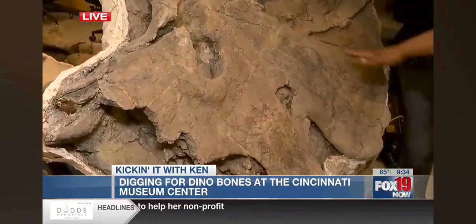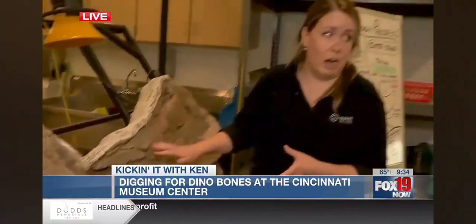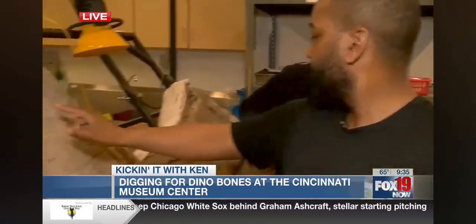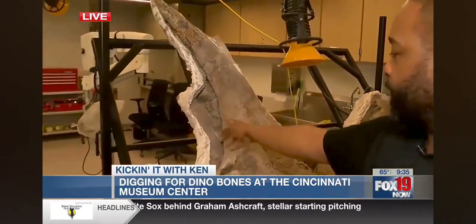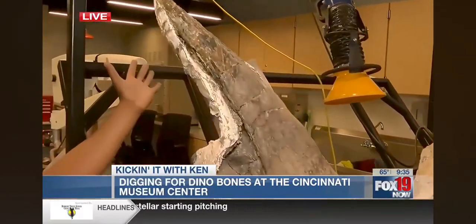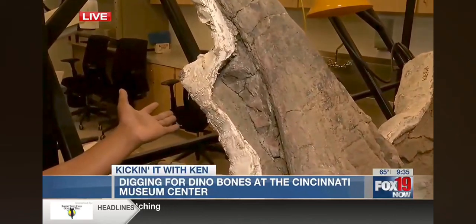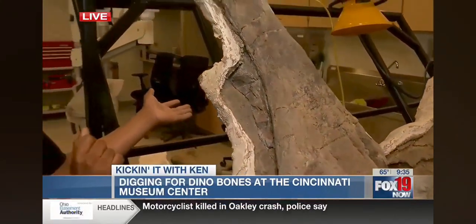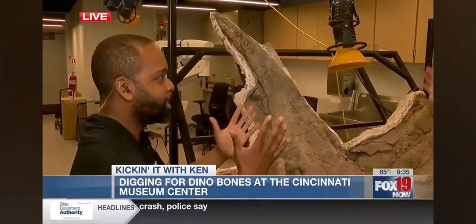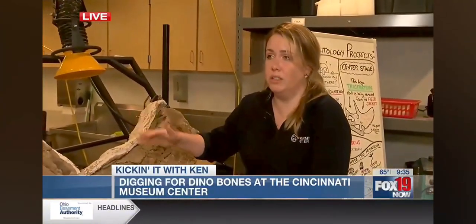This is a skull from a Triceratops — the ones that have the three horns on their heads. This is the real deal from Montana. You can see this is one of the horns. This thing got in a fight and it broke off when it was alive — that's what we're trying to figure out right now. That's part of the research that happens in this lab. The head is smashed because it was compressed underground for millions of years.